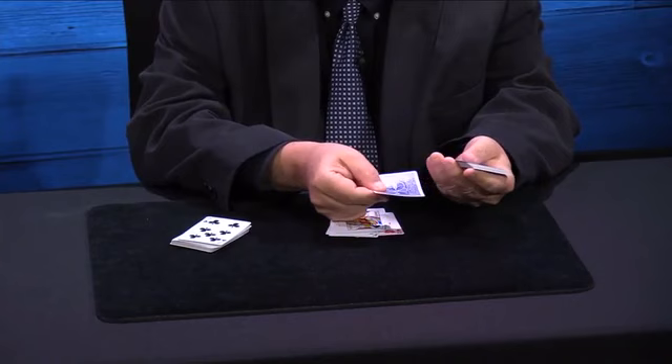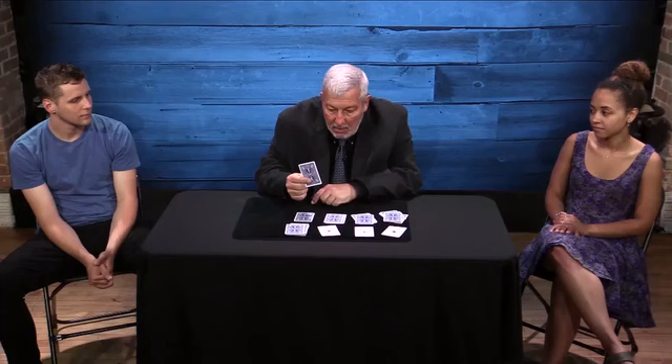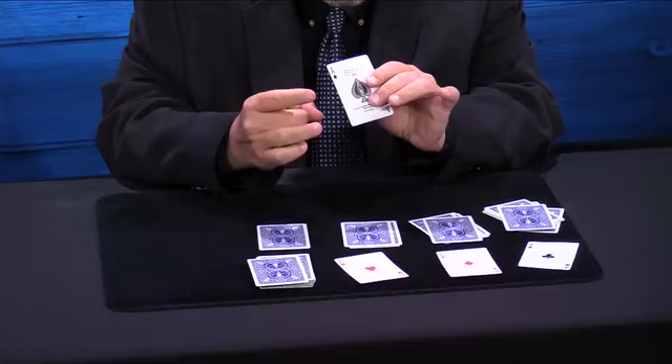An act has to have a beginning, a middle, and an end, and what I end with is a version of Henry Criss's fabulous four-ace trick, where the aces are lost into the deck and you find each one in a different way. If the secret is controlled, then this card should be the ace.